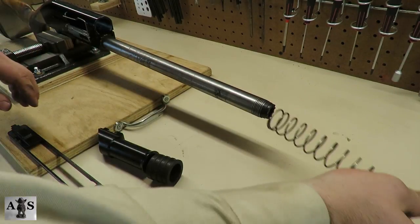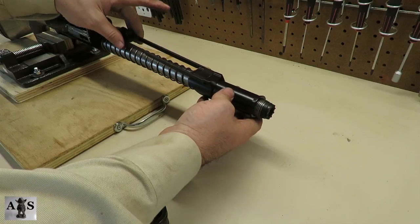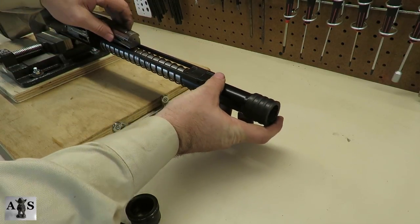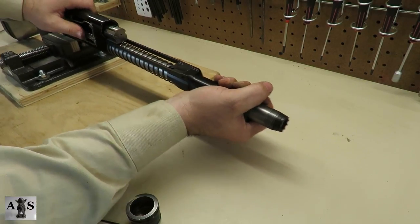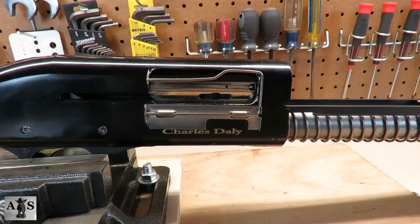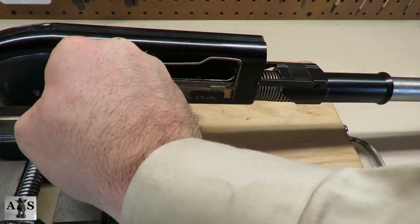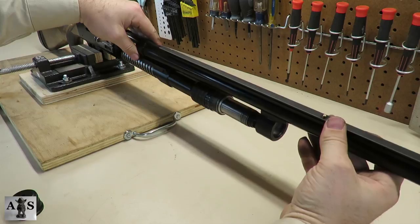Alright, let's go ahead and install the action spring and then the action sleeve, followed by the action bar. Next the action retarder. Then place the bolt back on the action bar. Once everything is assembled, go ahead and slide it back into the receiver. Place the bolt handle back in the bolt body — make sure it's aligned in the center of the bolt body. Alright, with the action racked back, we're going to go ahead and place the barrel back on the shotgun.